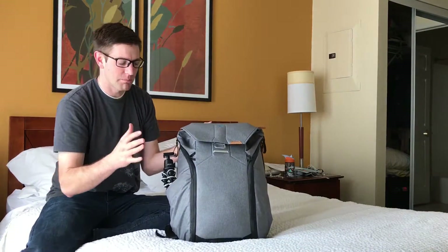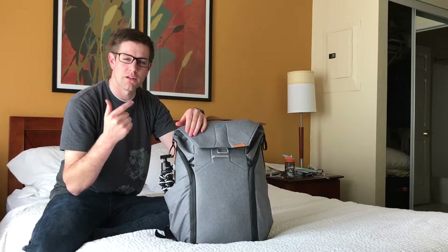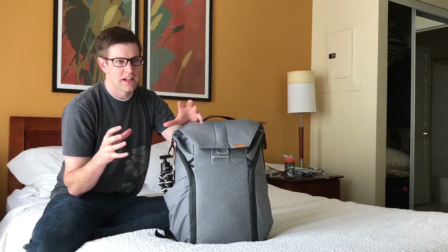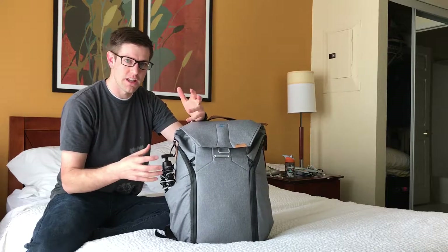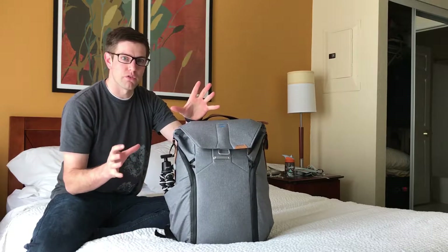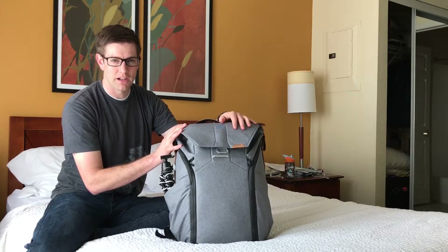I've always looked at backpacks and thought they didn't ever do a good job of crossing over. You had backpacks that did a great job for school — carrying your laptop, tablet, books, and binders. And then you had backpacks that were really good for carrying gear, like camera gear. But there wasn't a good backpack that crossed over between the two. I always talked about maybe one day making the perfect backpack myself. Well, I came across this company, and this is now one of my favorite backpacks — pretty darn close to what I always envisioned.